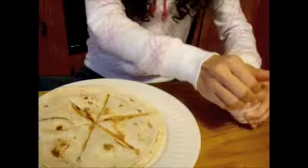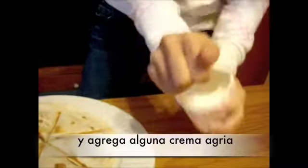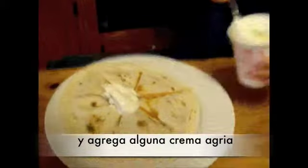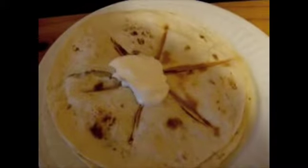And if you like, add some sour cream. Delicioso!